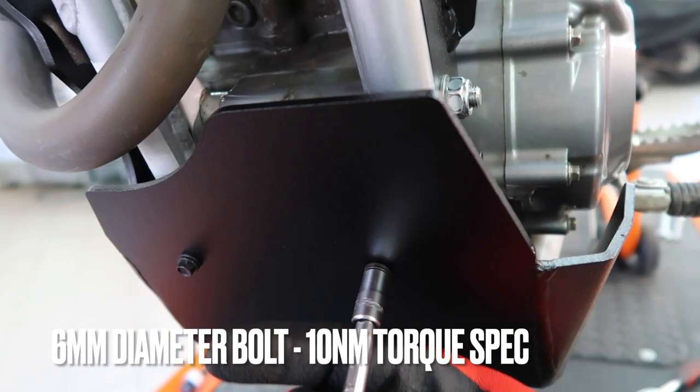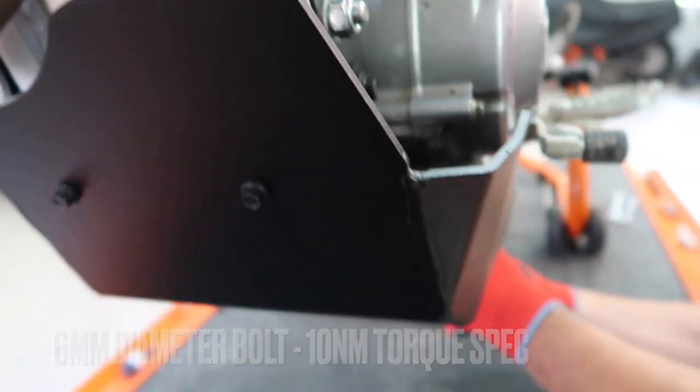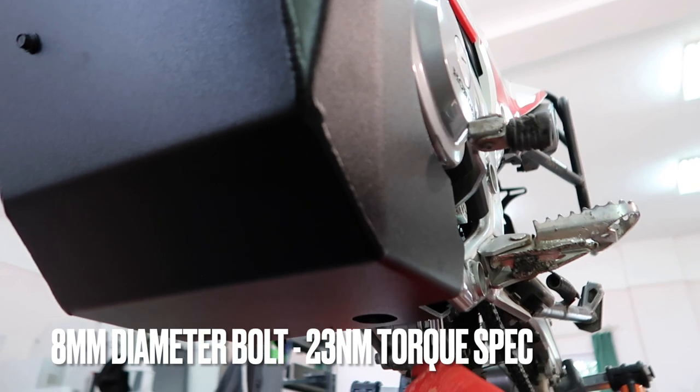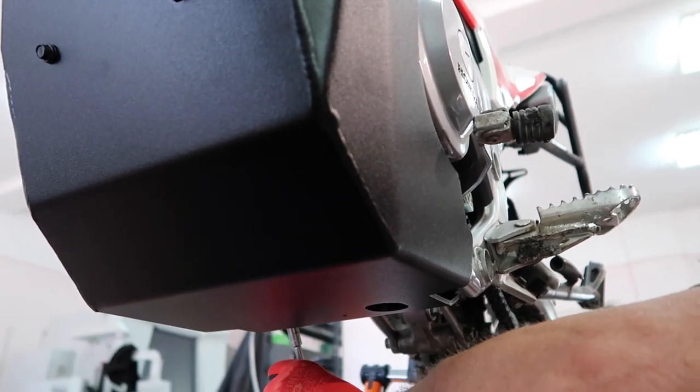Once that's done, you can begin to tighten all the bolts gradually. Do not pull one bolt tight before the next one — just gradually, a couple of times.